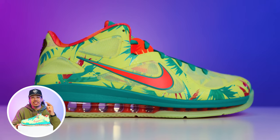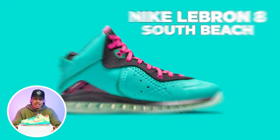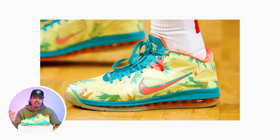Before we start breaking down all the details, we gotta talk about the history first. As most people remember, LeBron decided to go to Miami and we saw the Miami South Beach LeBron 8s, and that was definitely a very iconic model and colorway still to this day. Shortly after that, in 2012, we then saw LeBron rocking the LeBrono Palmer LeBron 9s.